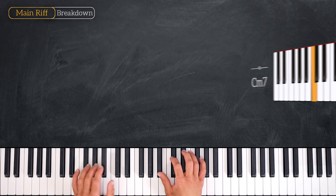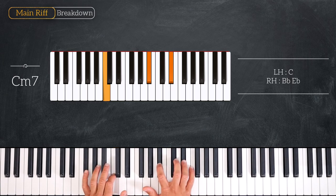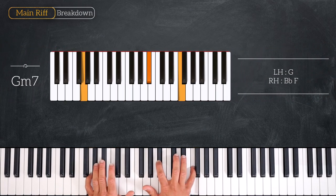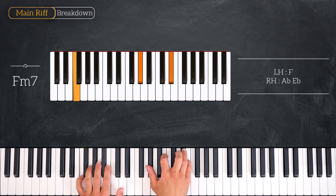We start by playing a C minor 7 chord — we'll play a C with the left hand and B-flat, E-flat on the right. Then from here we'll play this G minor 7 chord, arriving on the third degree playing G on the left, B-flat, F on the right. Following this chord we'll play F minor 7, playing F on the bass and A-flat, E-flat on the right hand.